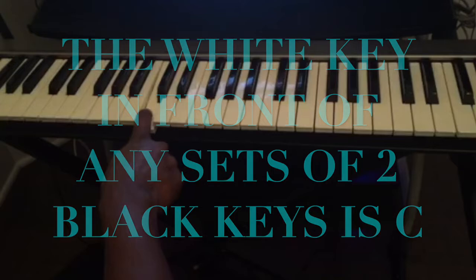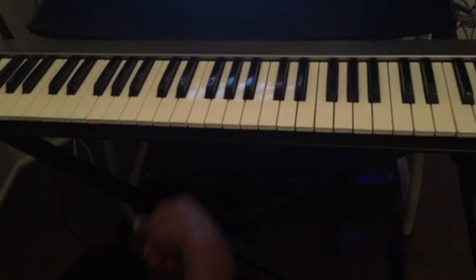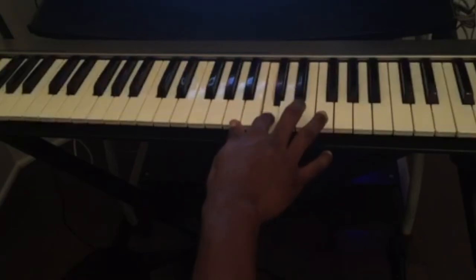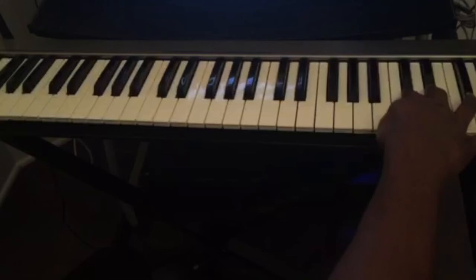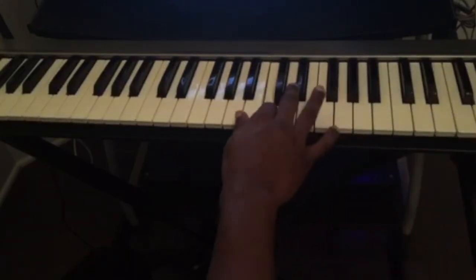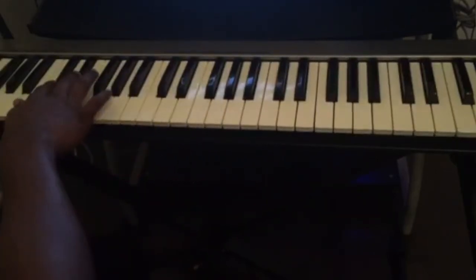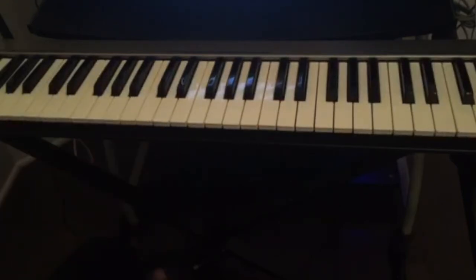If you want to find all the C's on the piano, you just have to look at the two black keys and play the note in front of them. So the two black keys here — the note in front is C, this is C, this is C, this is C.